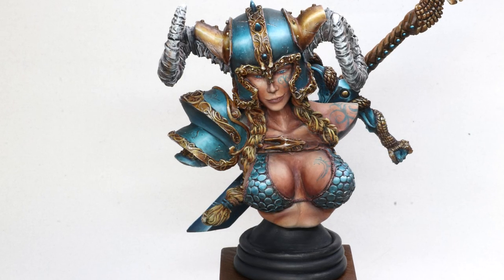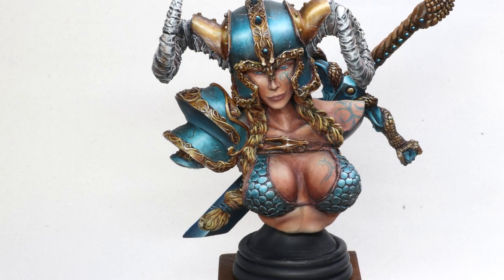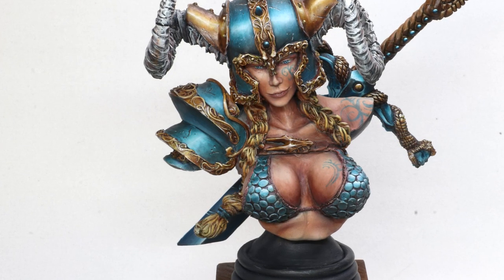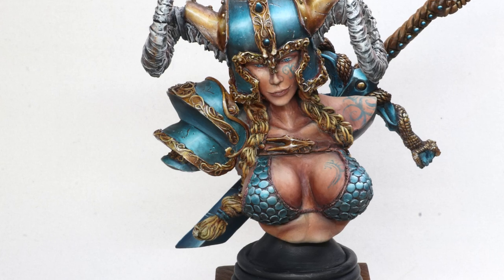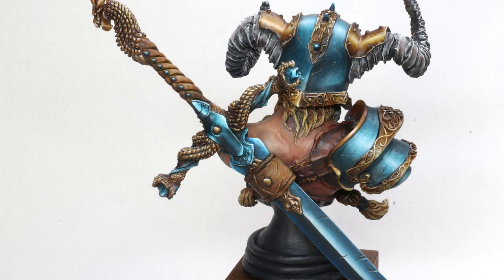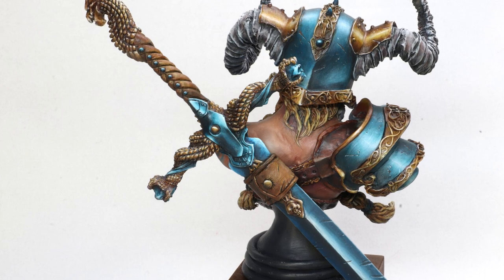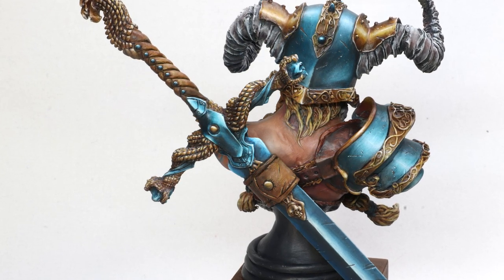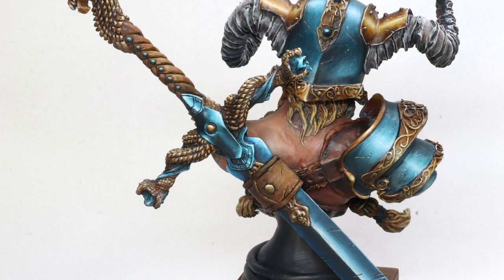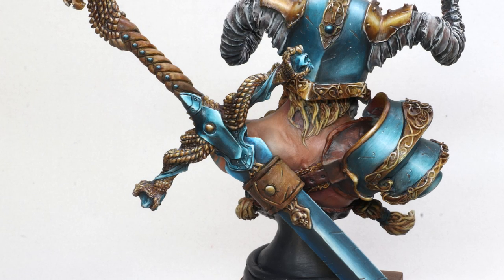This is the first bust I ever painted. She's quite large as a bust goes, and this was a real learning experience. When I look at it now, all I see is all the things I didn't do — all the extra detail I didn't put in, all the things that could be improved. But at the time it was a very big learning experience, because it was the first time I had painted something so large and in this style. I think it represents a real moment of growth in the hobby for me.